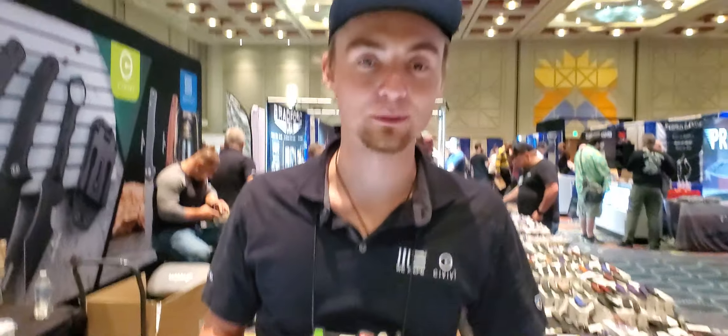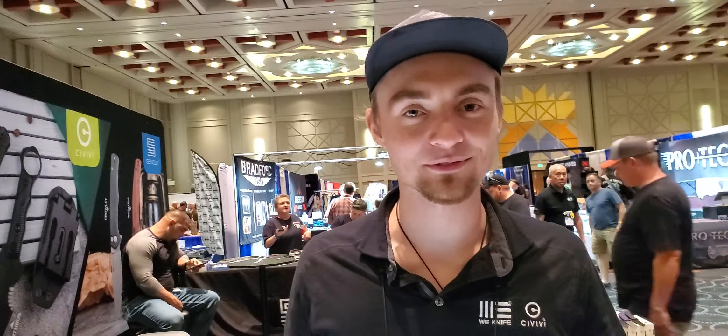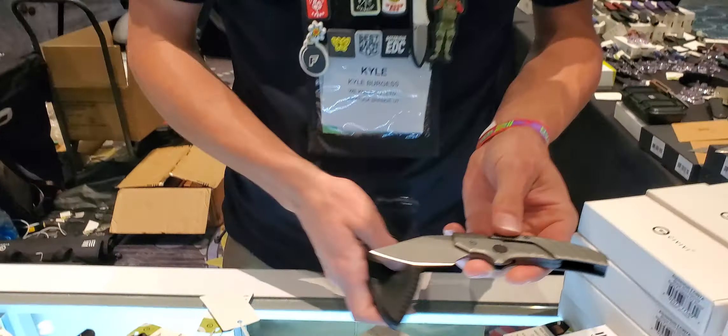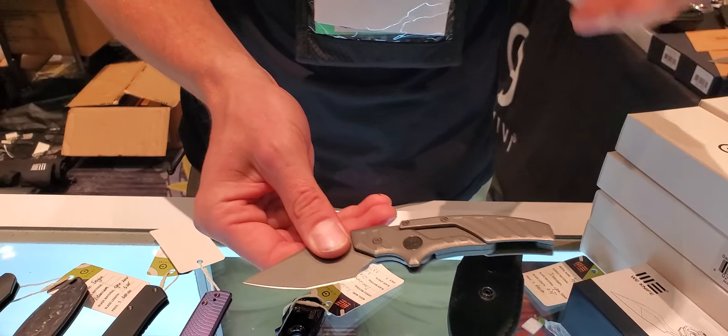Welcome to Blade Show West — first time in Salt Lake City. It's a home stage for myself, so we're getting some new stuff out here. This next one is one of the new ones that a lot of people were skeptical about.